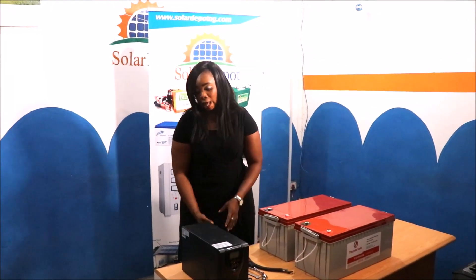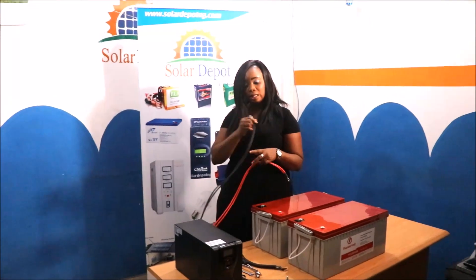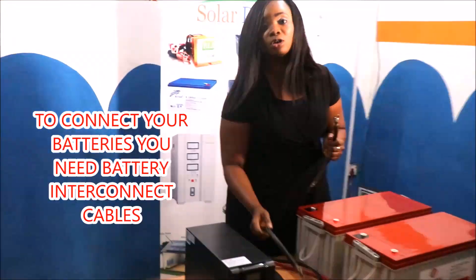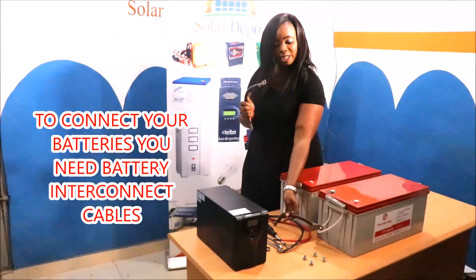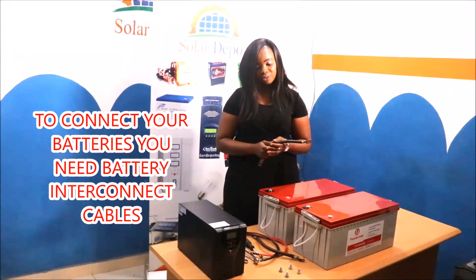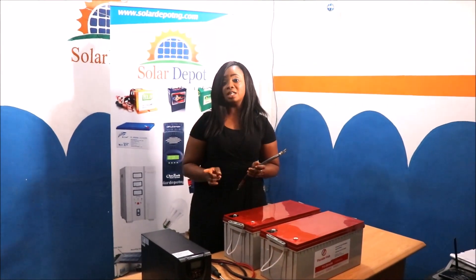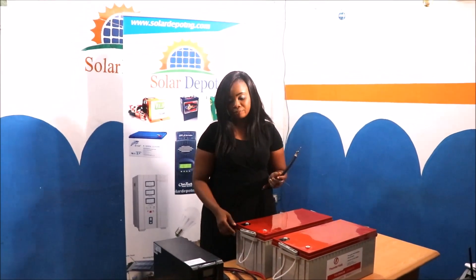I have my inverter cable here — the negative and the positive. My battery interconnect cable is also here. I'm going to show you how to connect the battery now. It's just a simple step. We'll be connecting the positive to the positive terminal and also the negative to the negative terminal. You can just follow me.